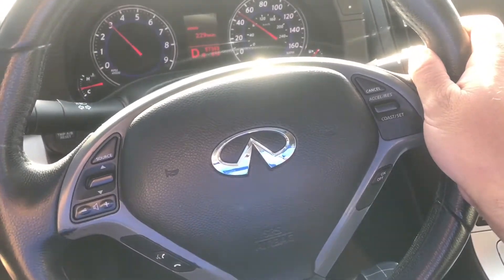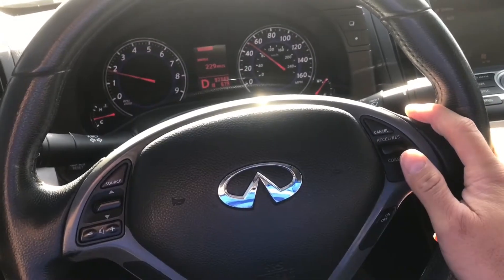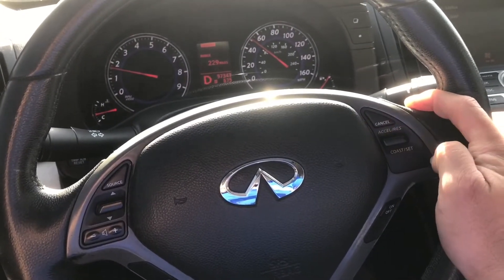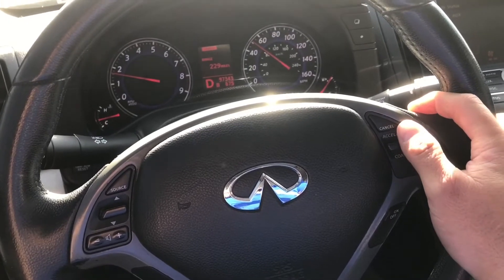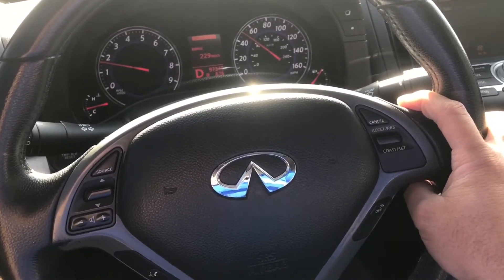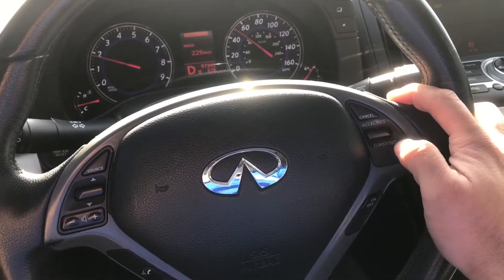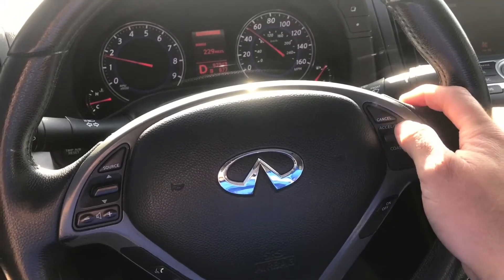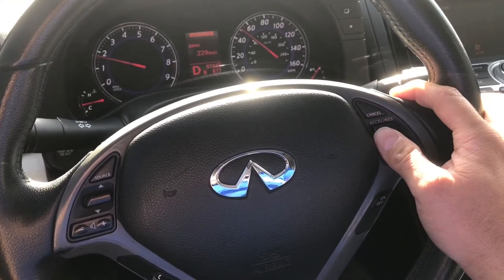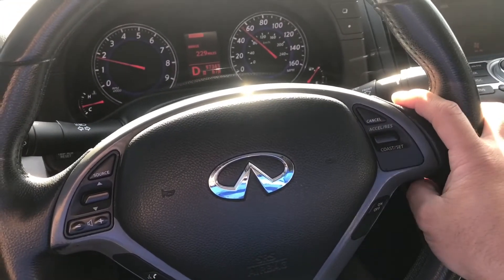For this vehicle, the cruise control is not functioning. As you can see, I click on the cruise control button, pull down the lever, and it does not activate. But if I pull forward on the brake pedal and pull down on the lever, it works just fine — it accelerates and slows down as expected.